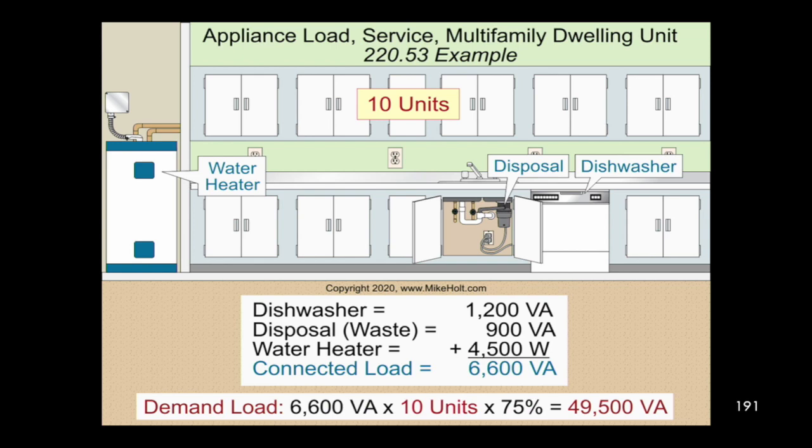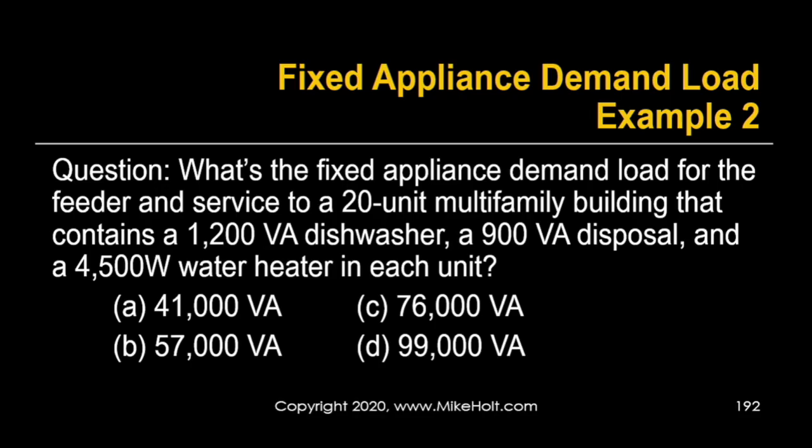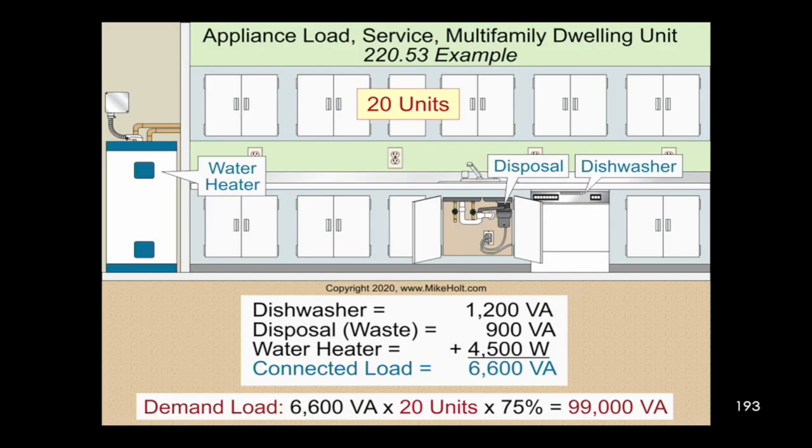If you've got four or more appliances, we do that at 75%. Now, what's the fixed appliance demand load for a 20-unit multi-family building with the same appliances — a 1,200 volt-amp dishwasher, a 900 volt-amp disposal, and a 4,500-watt water heater in each unit? The per-unit total is still 6,600. So: 6,600 × 20 units × 75% = 99,000 volt-amps. It's simply the total volt-amp demand per unit times the number of units times the 75% demand factor.